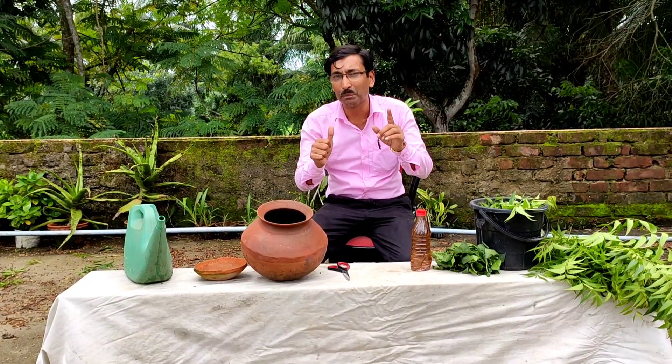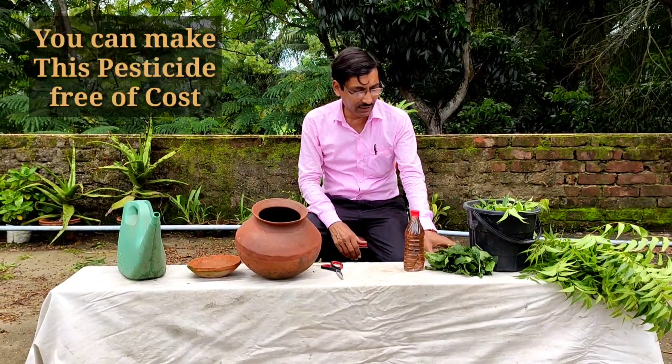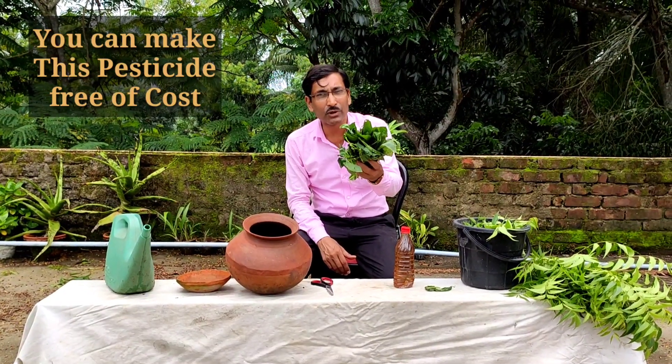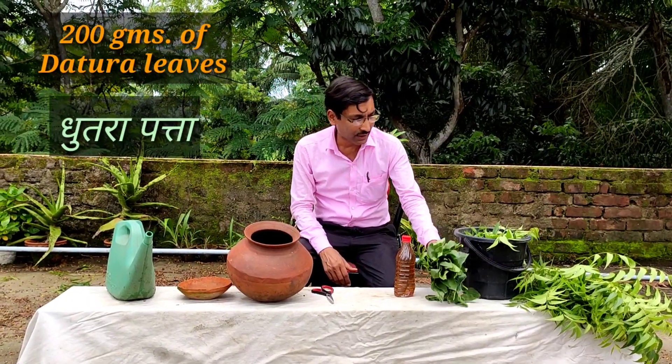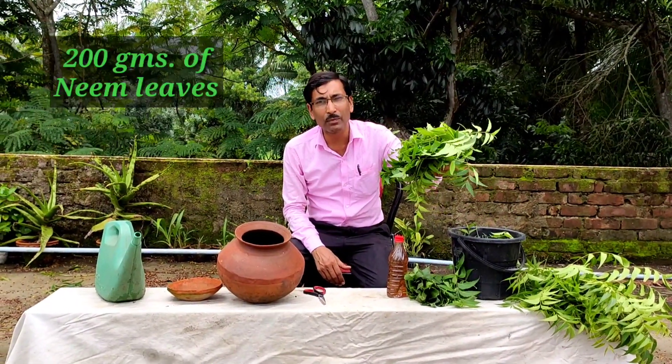I am telling you, this one is the best homemade insecticide you can make easily, and it uses all the leaves of Datura — this is called Bhutura. You have to collect around 200 grams of Datura leaves, and also take neem leaves here, around 200 grams of neem leaves.